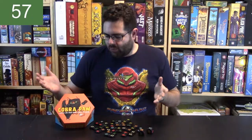Ready? Let's go. It's fun. Cobra Paw is a quick-playing dexterity game.